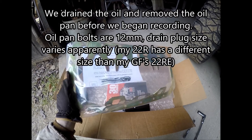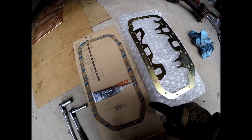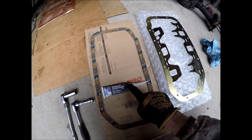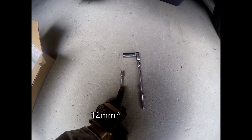Today we're installing the LCE crank scraper on my 22R. For that you will need an oil pan gasket and UltraGrey RTV, or only UltraGrey RTV depending on what engine you have. You will also need a 19mm and a 12mm.